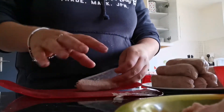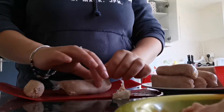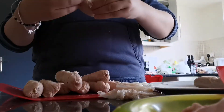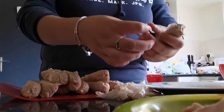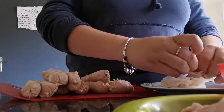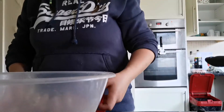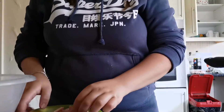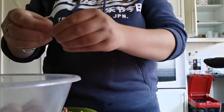Next, all you have to do is skin all the sausages and just pop them to the side. Once all your sausages are de-skinned, you're going to put them all into a bowl, and then you're going to shred up the ham and also put that into the bowl too.